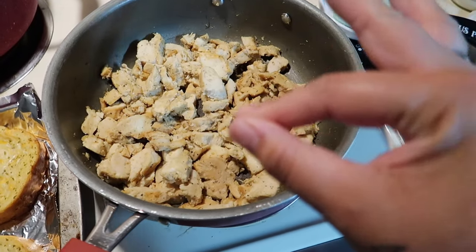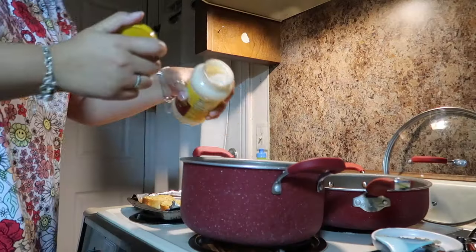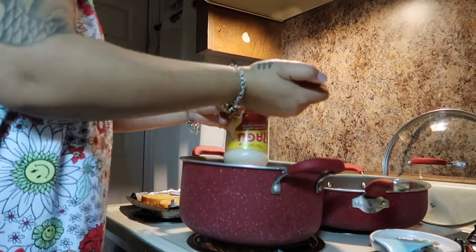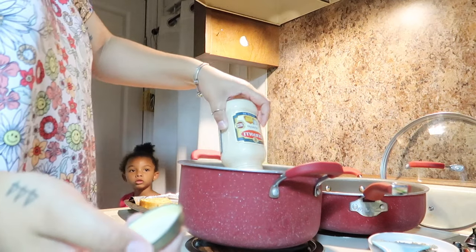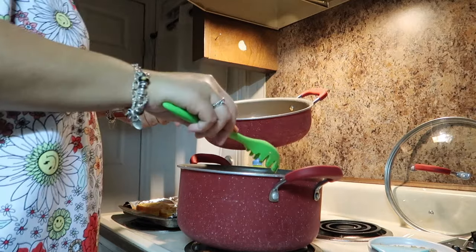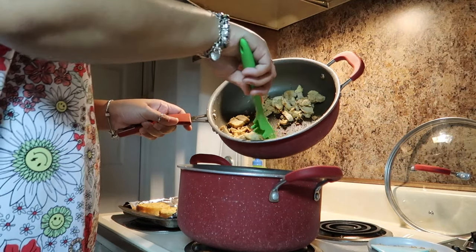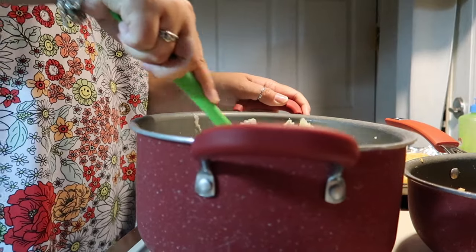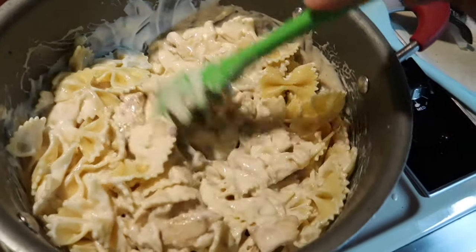I did a frozen corn as a side with this dinner, and it was so good. We didn't end up eating all of this dinner — we just never really finish all of our chicken alfredo — but it was still really good and so easy. I definitely recommend that chicken. You can also use a rotisserie chicken from Walmart to save you some time.